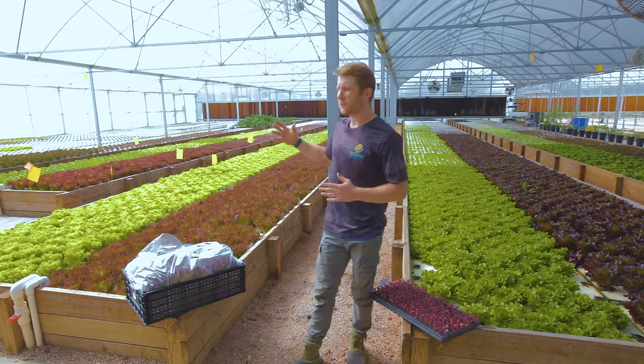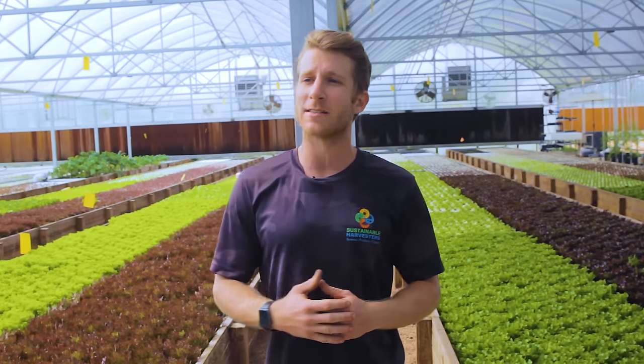We grow a bunch of different varieties of leafy green lettuces and distribute them to restaurants and other food service partners all throughout Houston, San Antonio, Austin, Dallas, and even in Louisiana including New Orleans and Baton Rouge.